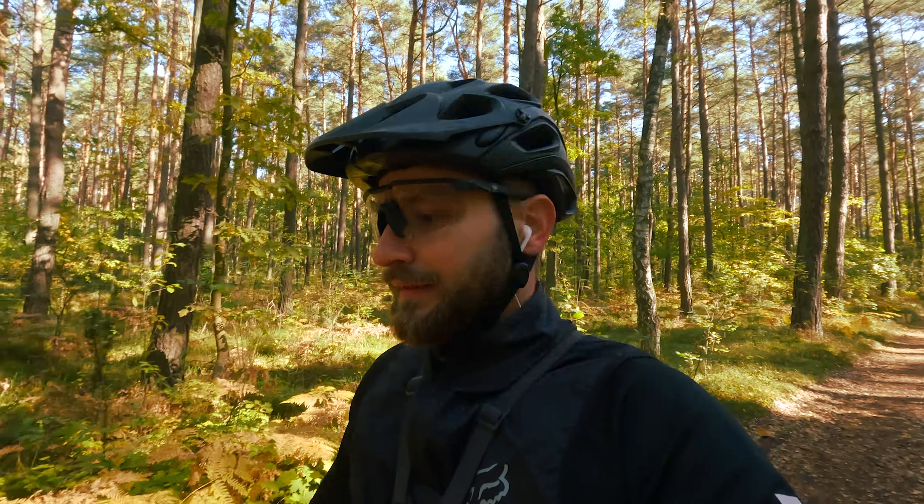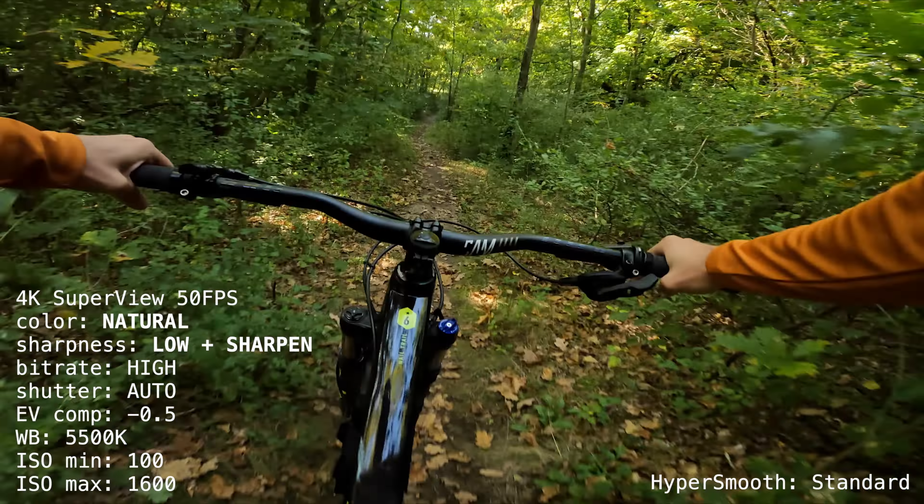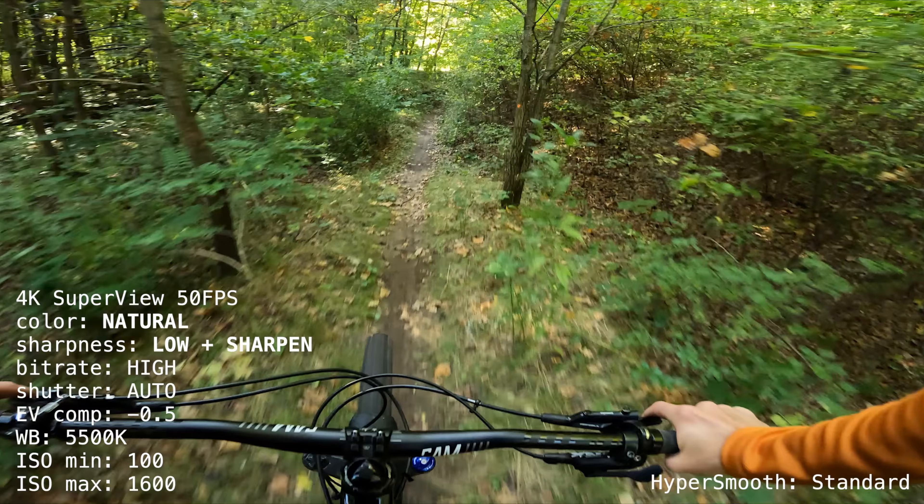I will talk about the overall impression of this camera and the price, because it's a pretty interesting question. In the second film we are looking for color and beauty. I recommend it, because there is something to analyze.